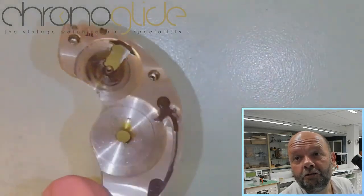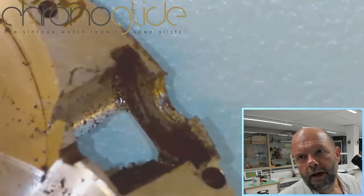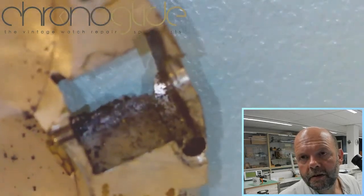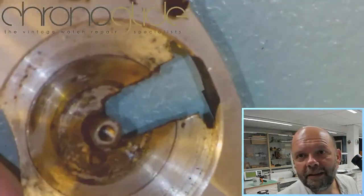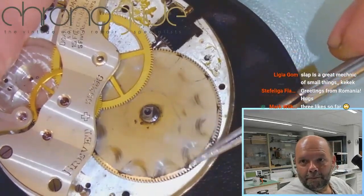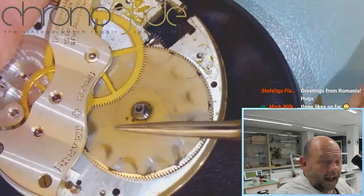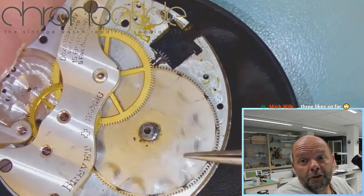As you can see, it's really in need of a good clean, and there are filings. I don't see any material being eaten away. If I want to take out the barrel, I'm not going to risk bending this wheel, so I'll leave it.